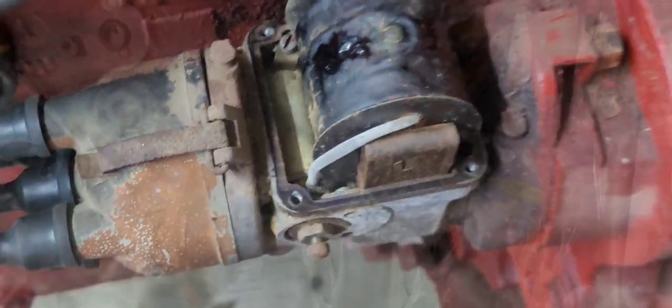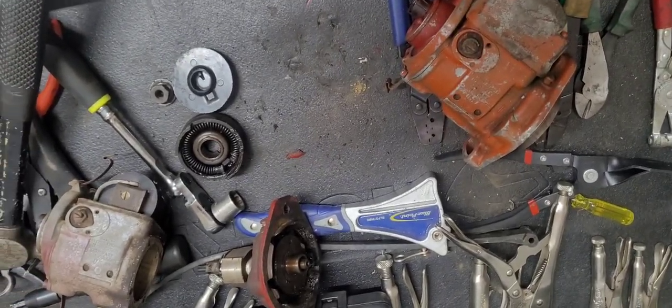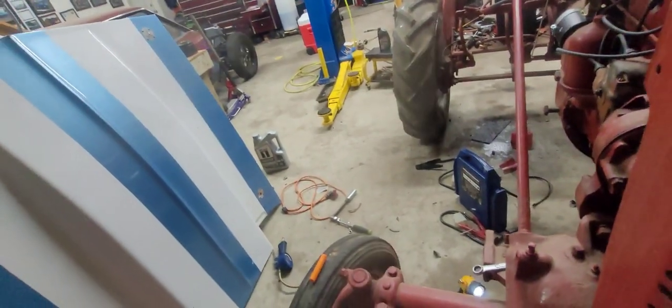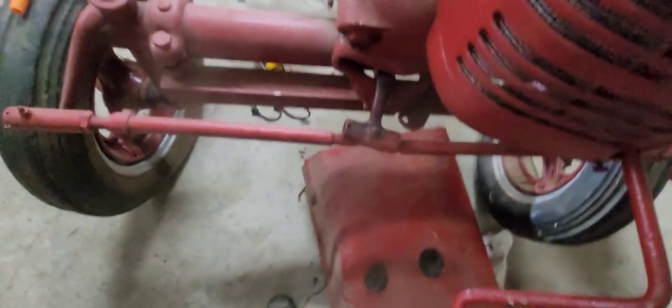Looks crusty. Don't mind me, I'm just playing with magnetos. This is gonna take — let's see — 560 something. Let's hand crank this mother.